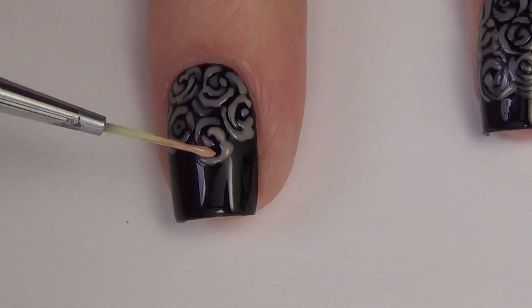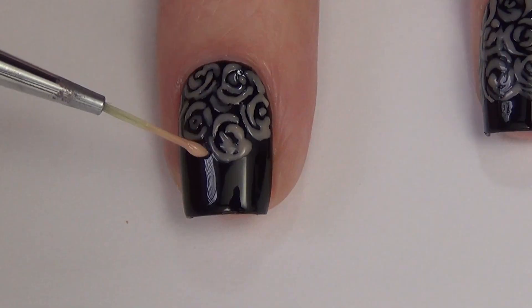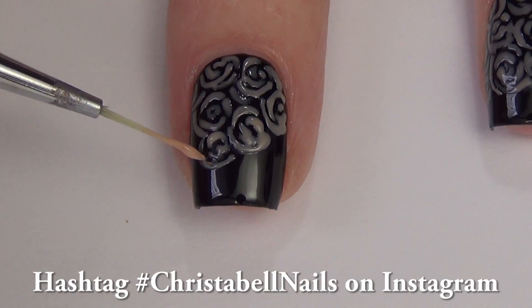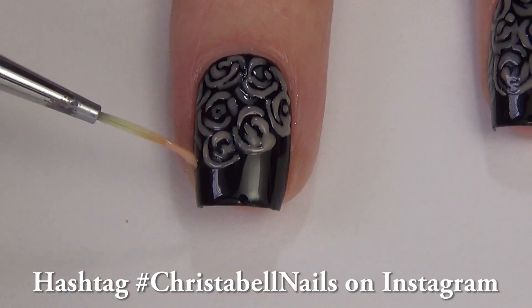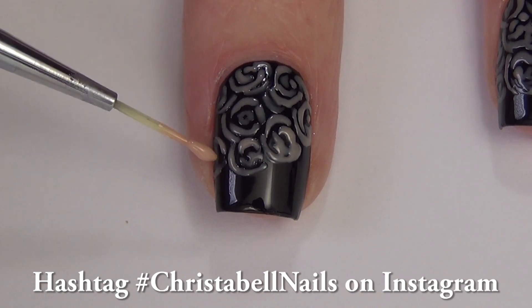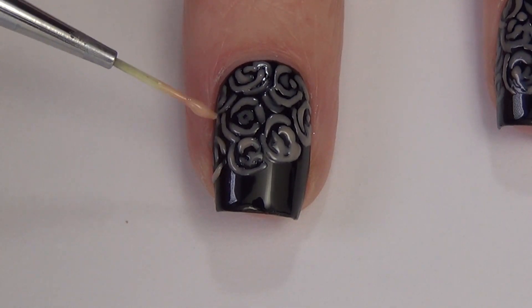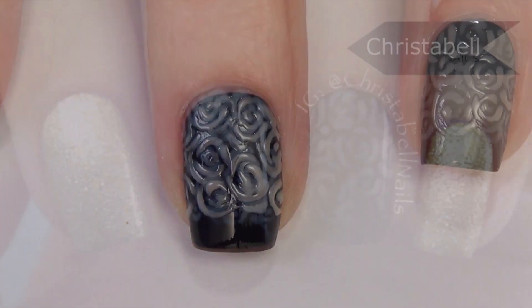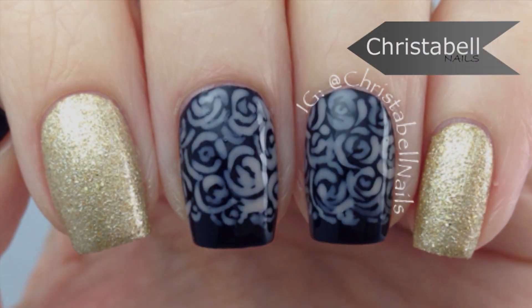Now with this one, I do go in — in my next tutorial you'll see I put a design over top of this, so please check that out as well. And if you recreate this design, don't forget to hashtag Christabelnails on Instagram so that I can see your work. Thanks guys, I really hope you like this one — it's pretty simple. Please leave me some comments below, thumbs up, and of course new subscribers are always appreciated.